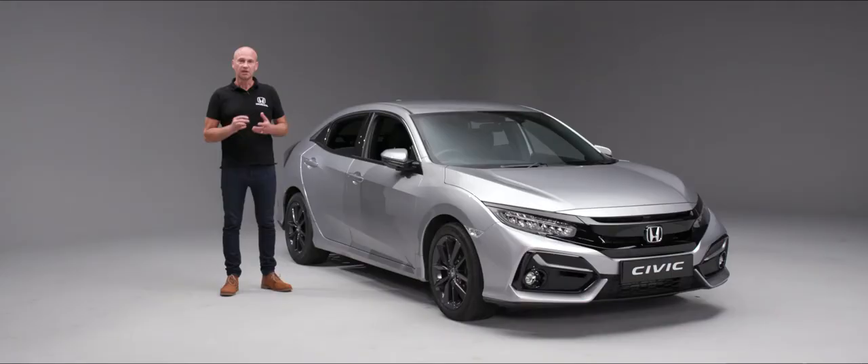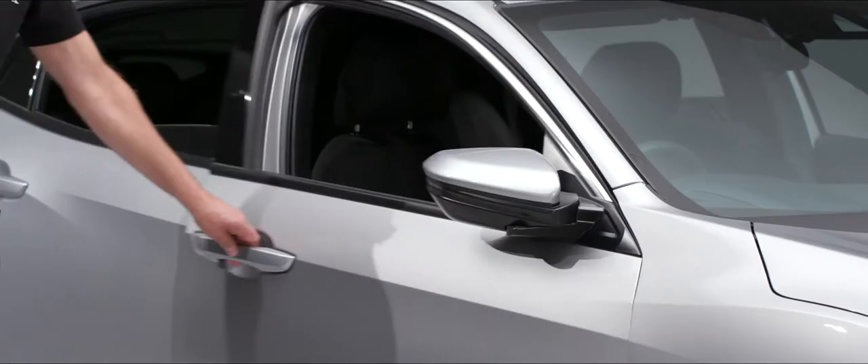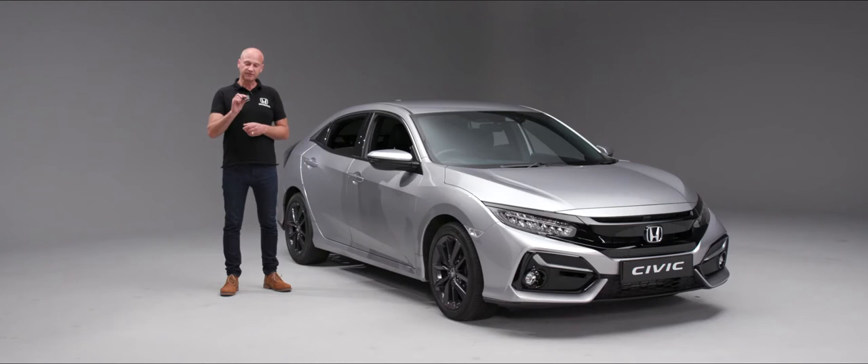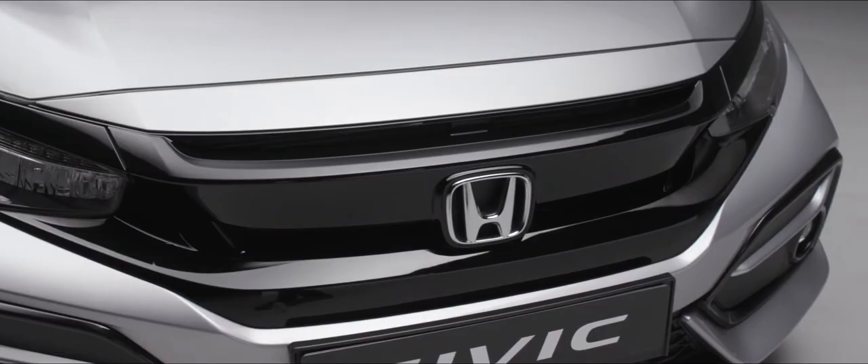You'll notice the door mirrors haven't actually unwound at this point because we haven't opened the door — if we do, you'll see that door mirror is now wound out ready for you. On the locking procedure, if we press it once it locks the car, but if we've forgotten to put the windows up just press it again and hold it, and at any point you want the windows to stop just take your finger off the remote.